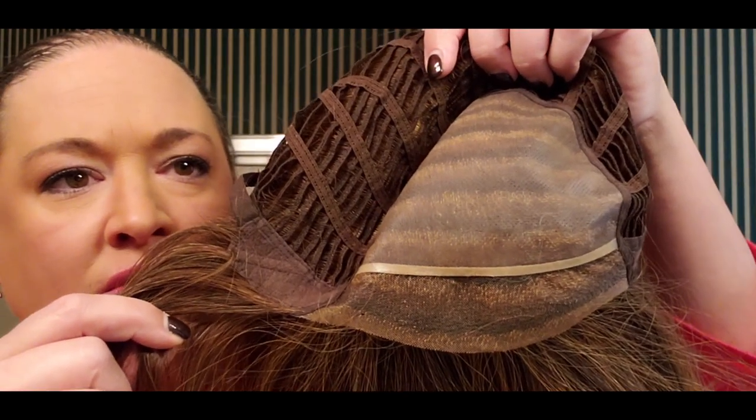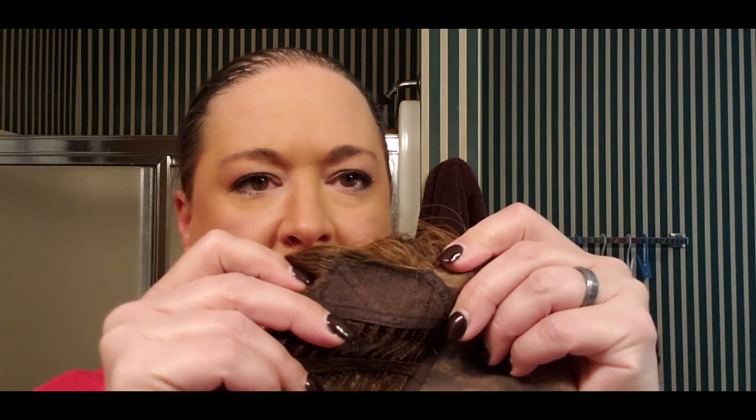Let's talk about the cap. Lindsay is a full mono top lace front and the rest is wefted. Here's that mono top. She also has a lace front, an extended nape, bra-strap adjusters, velveteer tabs, and metal stays. The rest is pretty standard, but she has a great mono top which helps with realism and also allows you to part anywhere you want.